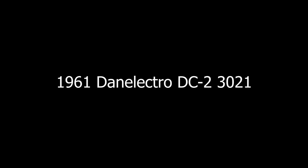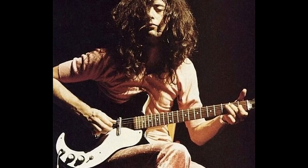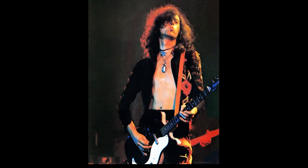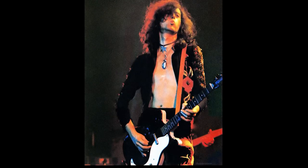Number 5: the 1961 Danelectro DC-2 3021. This is probably one of the lesser-known guitars from this list, but nonetheless it's one that Jimmy Page favors very highly. He got this Danelectro sometime in the mid-60s, way before Led Zeppelin was even a thing.